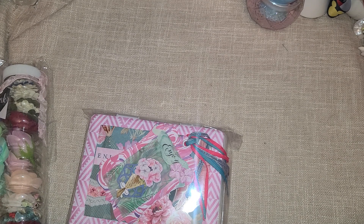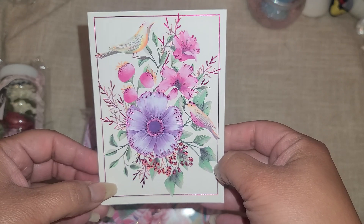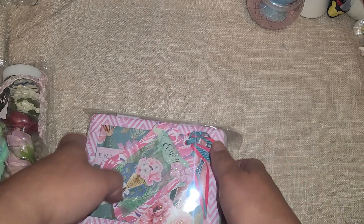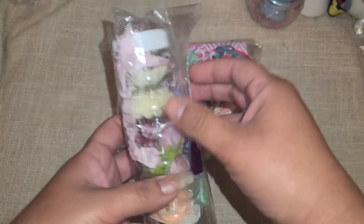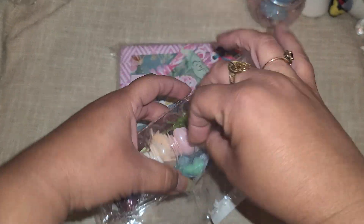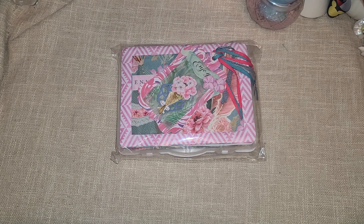I wanted to show the card she sent because it was just gorgeous - look at that gold foiling, it's just so pretty. So let's open my little gift here. Thank you so much, that was so nice of you to send me a little hosting gift, that's so sweet!